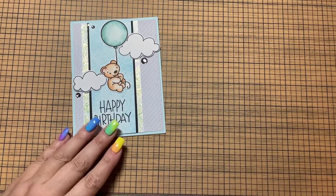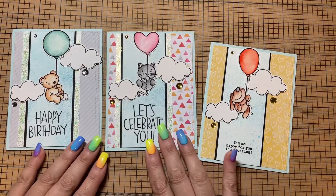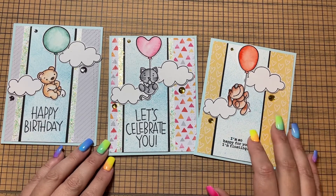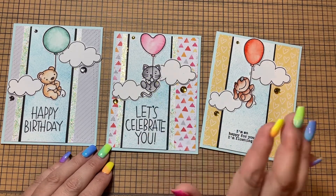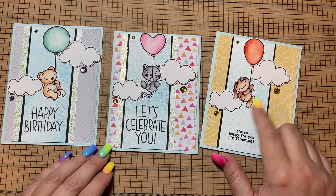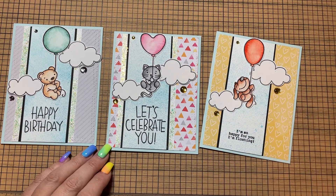Let me just show you all three, because that might be easier. So the bear is a birthday card, the cat is just a general celebratory card, as is the dog. I did a little self-indulgence here and colored the cat like my cat, which is gray — her name's Tyrion from Game of Thrones. We do German Shepherds, and my remaining dog at home is a large German Shepherd, so I did kind of a reddish-brown color on the dog.